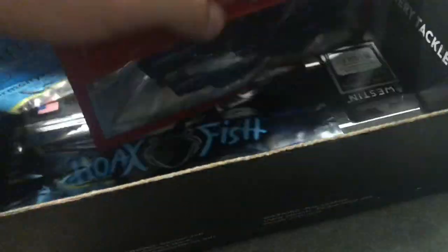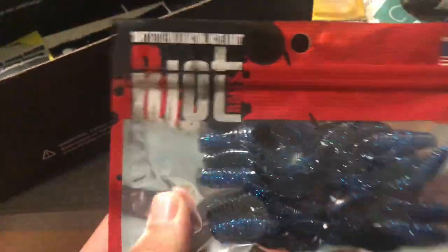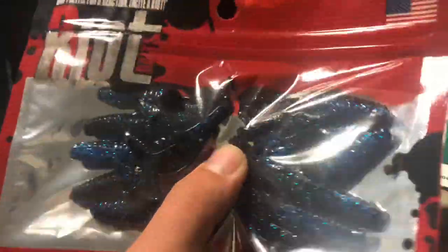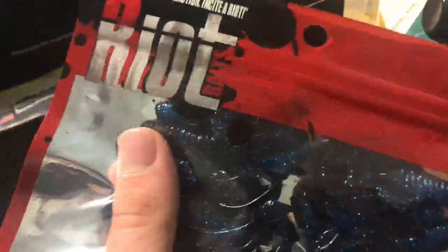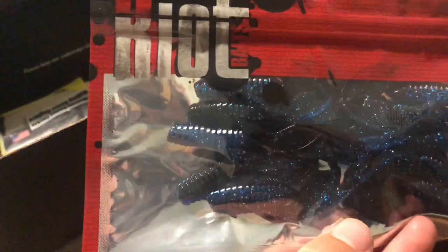We got the Riot Baits Detention for $4.99. Basically this is just a small craw — it's like a mixture between a trailer and a creature bait, and it's a nice size. You can put this on the end of a jig and catch bass, as long as water conditions are permitting a black and blue color. These are really soft and really textured, so I'm sure they'd work well. Never tried them before but I'm looking forward to putting these on the end of a jig this fall.